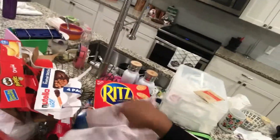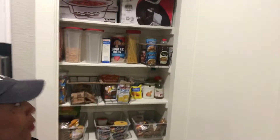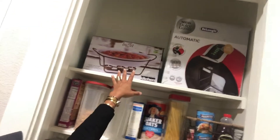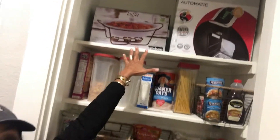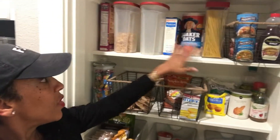I took everything out of the boxes and here is the new pantry — tada! Look at that, perfectly organized. I have a coffee maker and a little buffet dish there on the breakfast shelf.